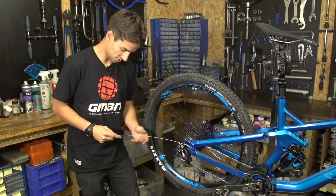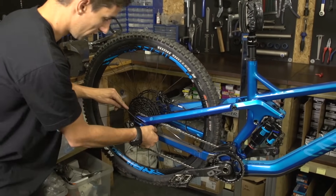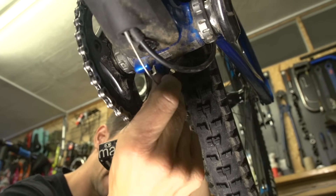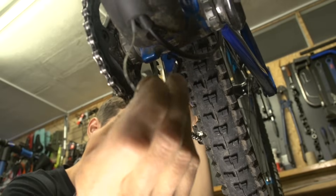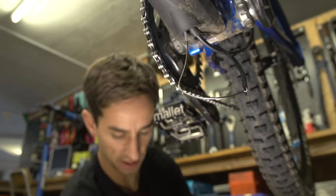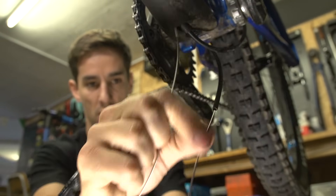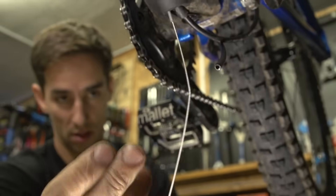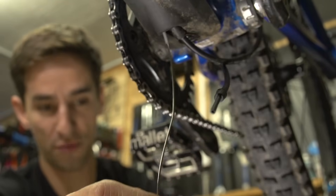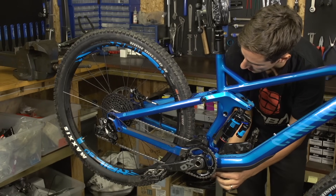Now to thread through my rear piece of cable. I'm gonna take this end cap off just to make it a slightly smaller diameter, so it's gonna thread through the frame a little bit easier. Just holding onto the inner cable and pushing the outer over it - push - and the outer pops out of the frame. Now I need to actually pull this inner cable out so that I can re-fit my end cap, fit the end cap onto the outer, and then I'm gonna thread this inner all the way back through - and there it is popping out the back of the bike. So that's all the threading done.